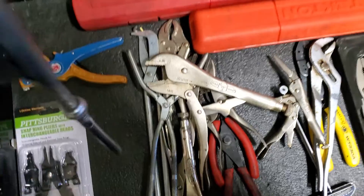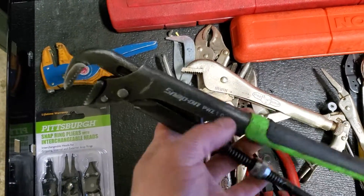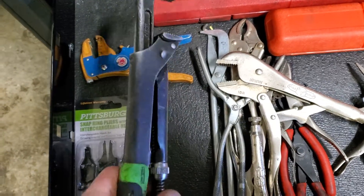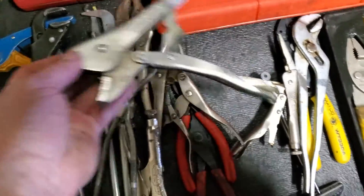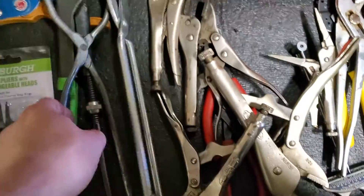Pittsburgh snap ring pliers — obviously you can see I've never even used them. Snap-on PWZ's — the PWZ1 — these things are amazing, I love them so much. I actually have the full set at work; I brought this one home because it's the one I use most often. Some brake tools — brake spring tool, brake drum tool.